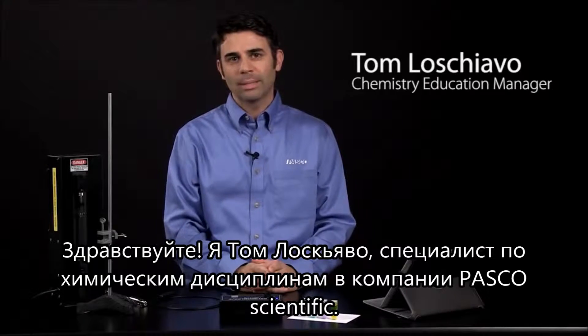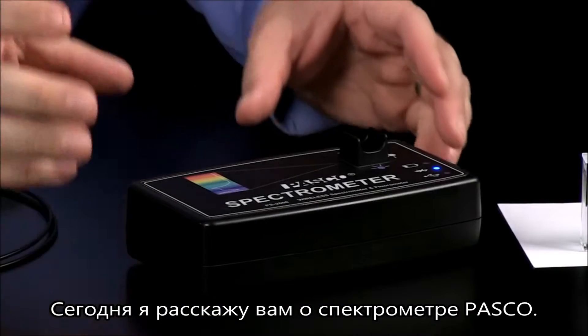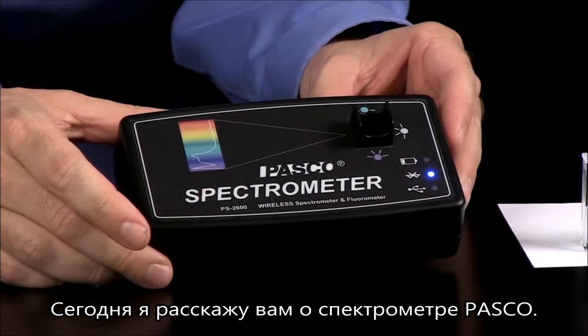Hi, this is Tom Loschiavo, Chemistry Education Manager at PASCO Scientific, and I'm here today to introduce the PASCO Spectrometer.